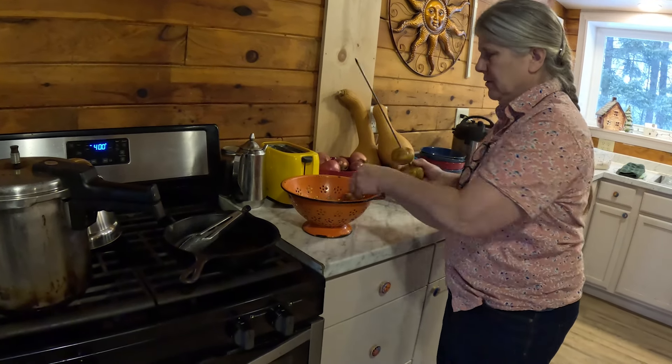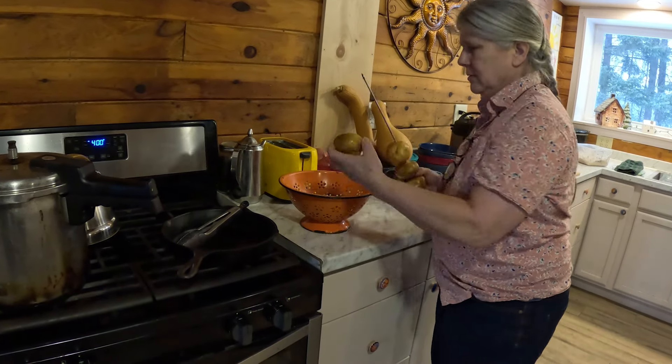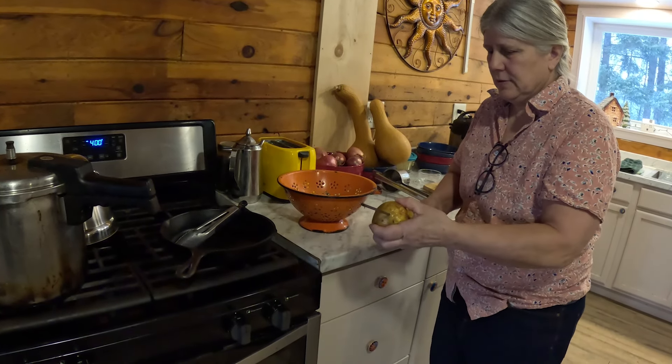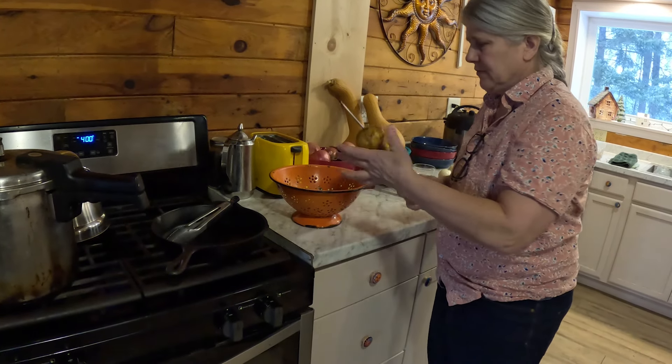You want to get them all skewered so they don't fall down through the rack. I leave them a little bit apart so that the metal can help transfer the heat.